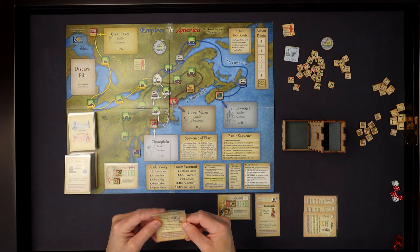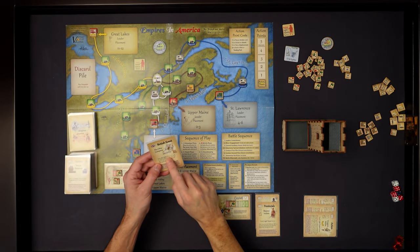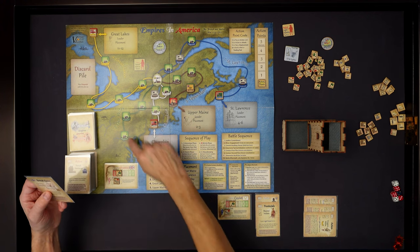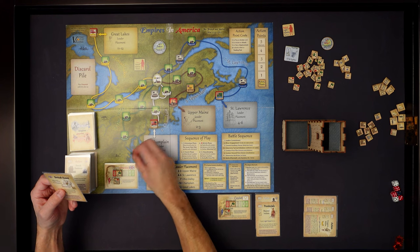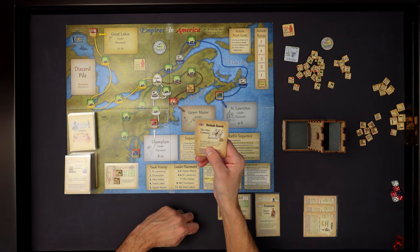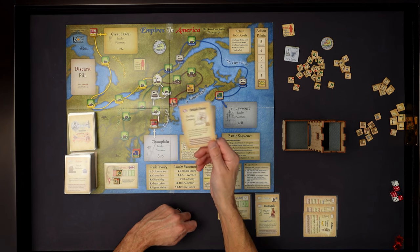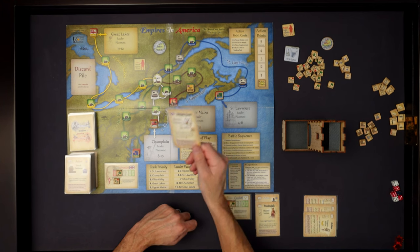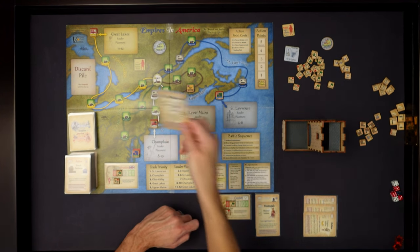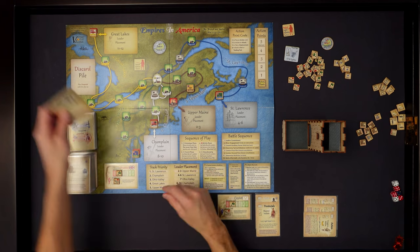The third card is another action card, a militia card - so I'll put that in my hand. The final card for this phase is a British event, the Ohio Company. It says: if the Ohio Valley Army is in its number three or number four box, it advances one box. The army marker is currently in colony space four, so it is in the four box - it advances one. If it is not in those boxes, discard. Cards are very specific about where they go when played.